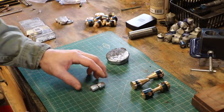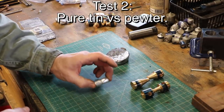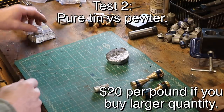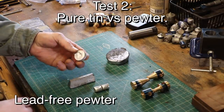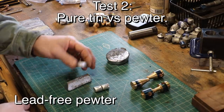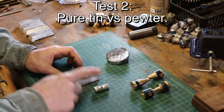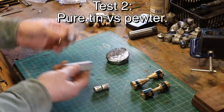This is the tin I've been using — pure tin, 99.9%, and it cost me about $30 for a pound, which is quite expensive. I can get this on eBay: 96% tin at about $12 per pound, almost a third of the price. So I want to compare the strength of this versus the pure tin and see if it will be adequate. If it's just as strong, then we have a cheaper source of tin.